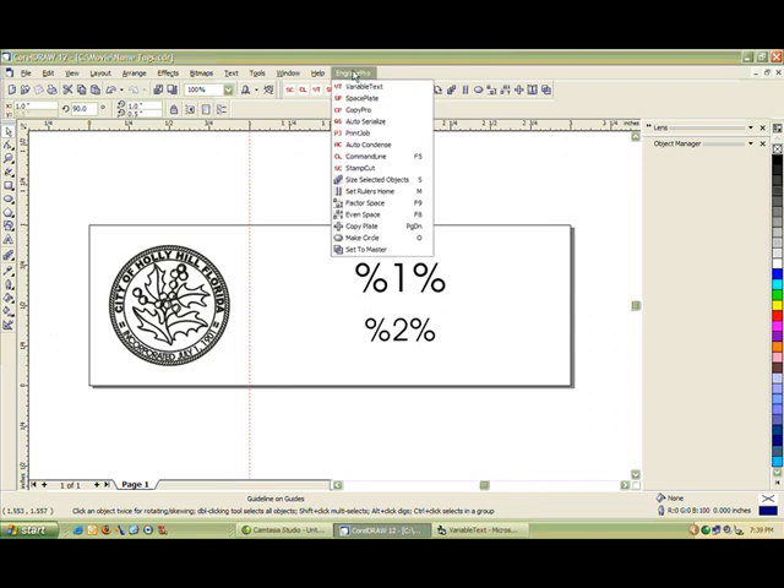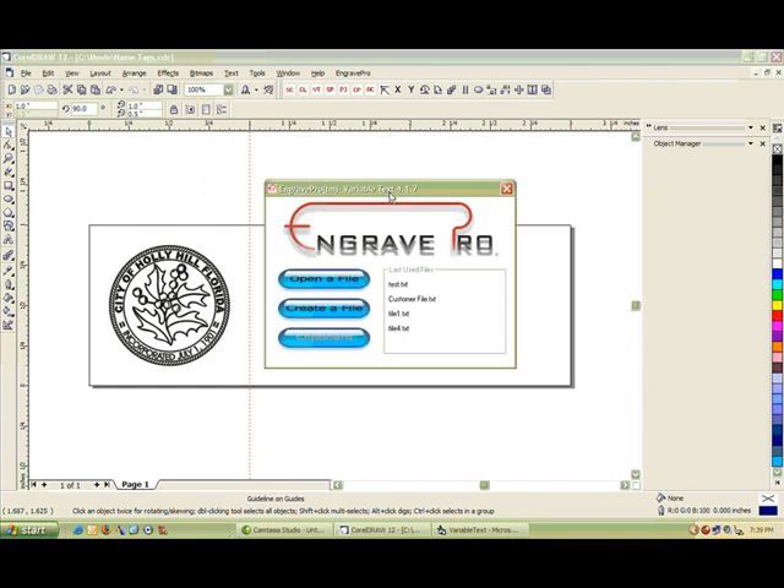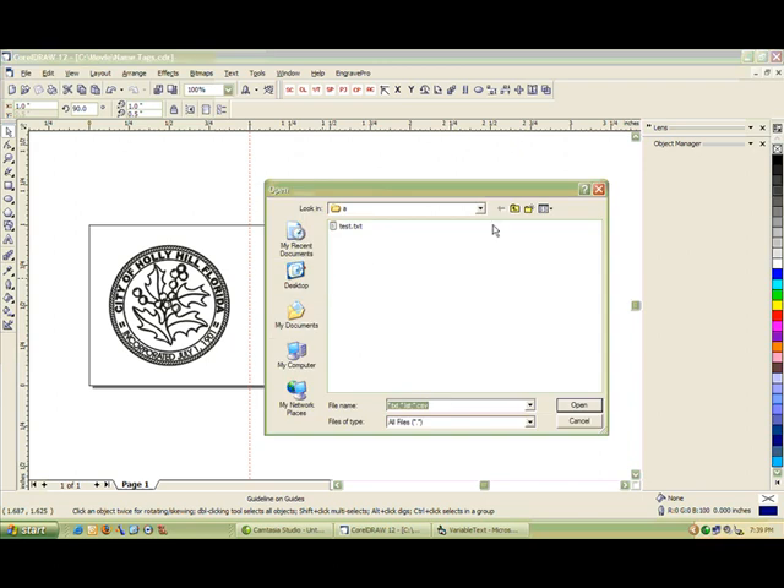Once we've saved the job, click on the Engrave Pro menu, click Variable Text, and you're going to be presented with the first screen. It wants to know: do you want to open an existing file, or do you want to create a file from scratch — which will present you with a notepad-like interface? Or if we had text on the clipboard, you'd be able to import it from there. For today, I'm going to click Open a File and go to the folder on my hard drive where the file is. We're going to be working with a customer-supplied file.